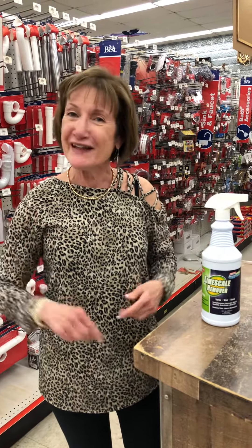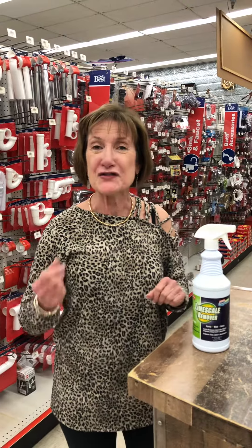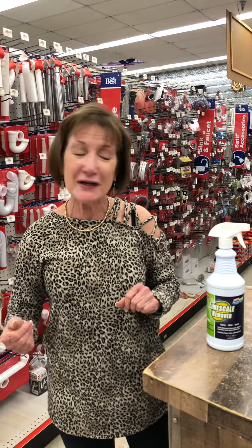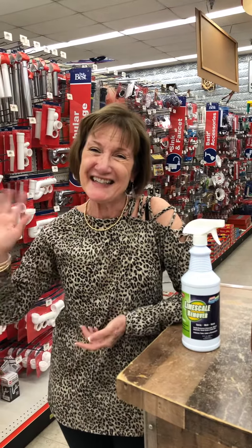So if you like this video, be sure and like and share because somebody else might be having this problem. You'll find us on Instagram, YouTube, and Facebook. This is Trudy with Johnny Chicks Home and Hardware bringing you a great Hardware Minute. See you next time.